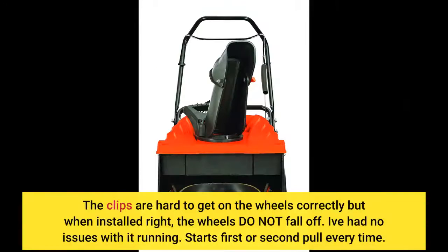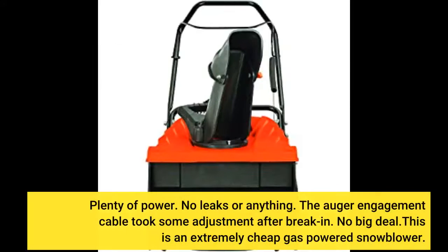The clips are hard to get on the wheels correctly, but when installed right the wheels do not fall off. I've had no issues with it running — starts first or second pull every time, plenty of power, no leaks or anything. The auger engagement cable took some adjustment after break-in, but no big deal.